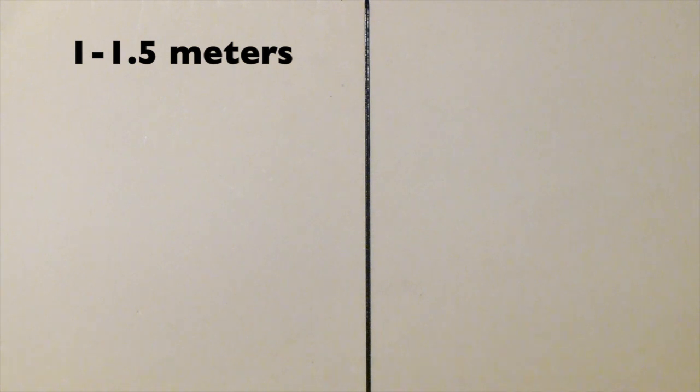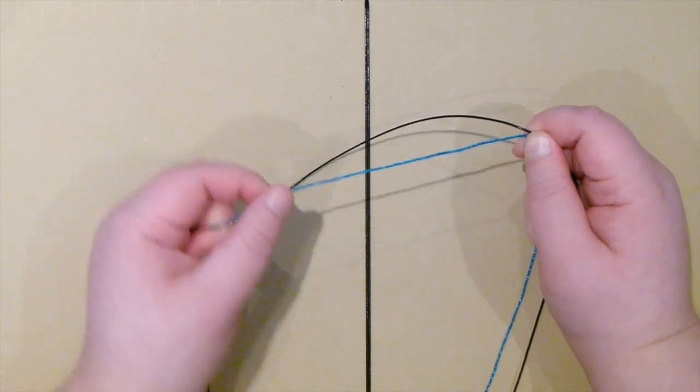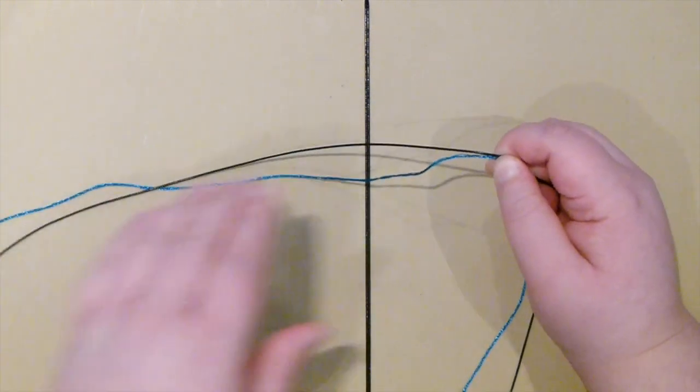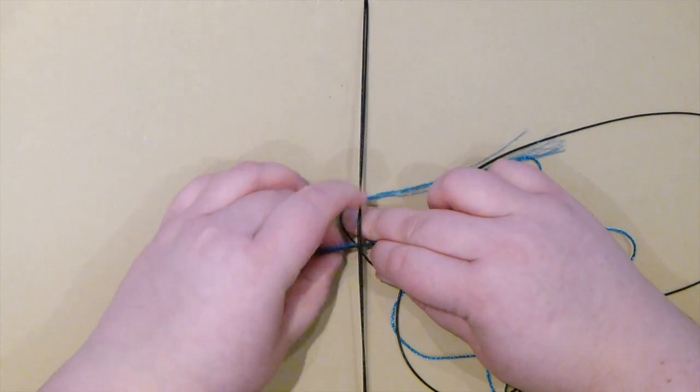Then the next thing you need to do is cut off another length of your wax cord. This needs to be fairly long because this is your working cord — roughly about a meter to a meter and a half. If you're in doubt, just do a bit more. And then you also want to cut the same length of the embroidery thread or whatever else you're using. So when you've done that, put them both together so they lay equally, and then find roughly the middle of them. So now you're going to be working with them as if it was one length of cord.